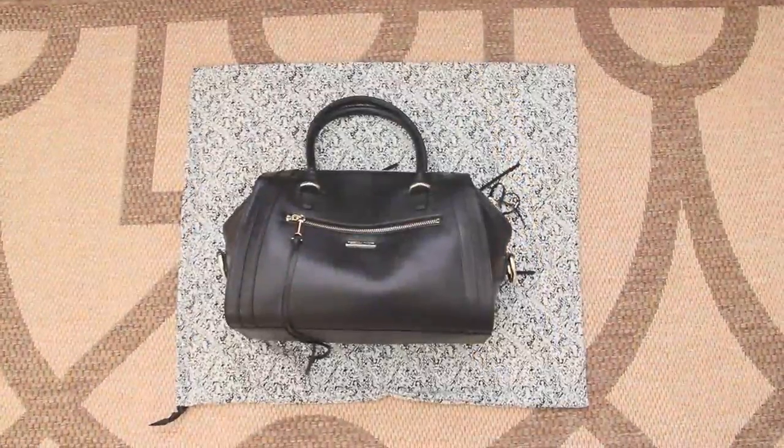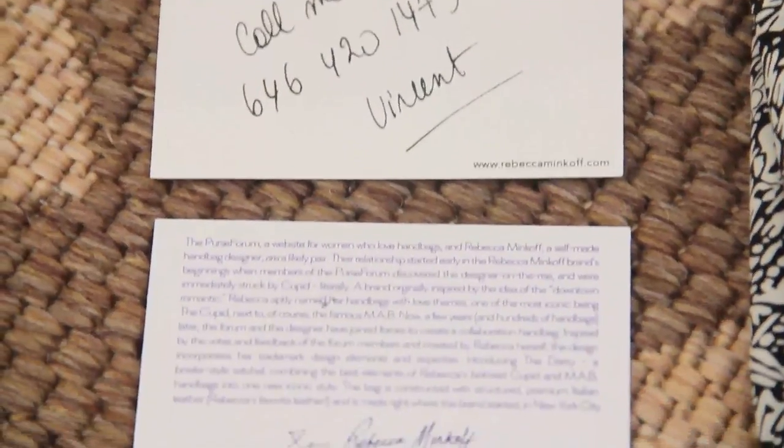This handbag has black and white print lining with Rebecca Minkoff's name camouflaged within it. This lining is also an indication that it was made in the United States. The back of the Darcey card is the only indication that this handbag was made in New York City.